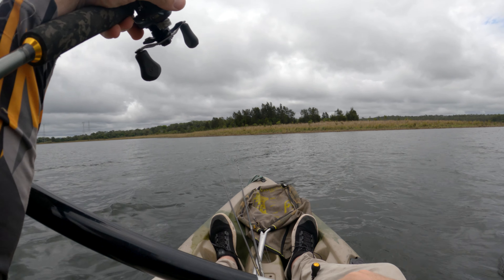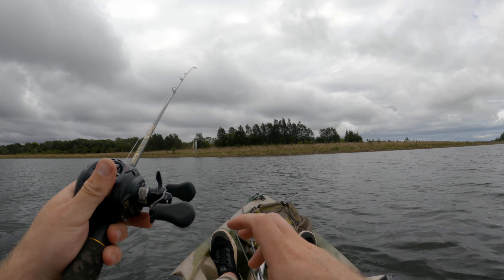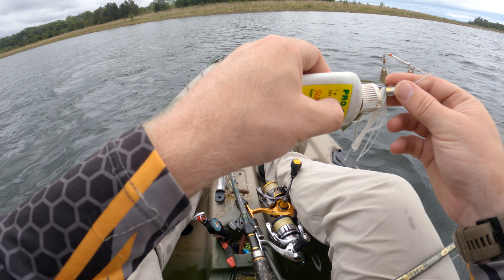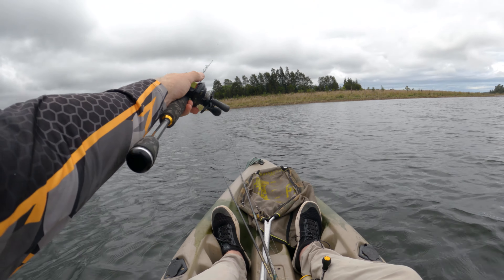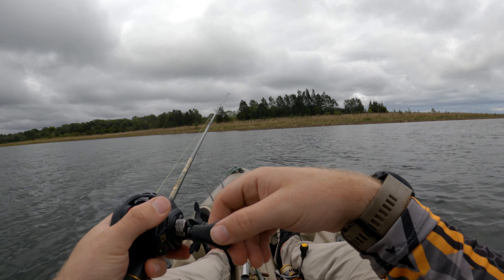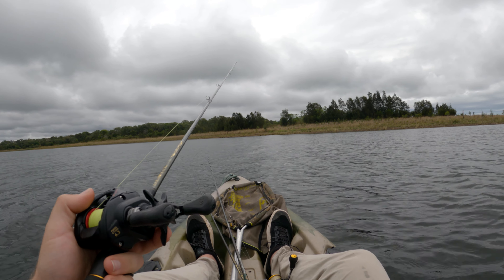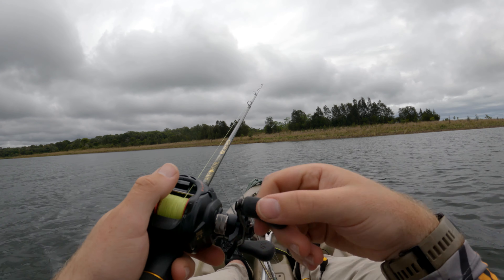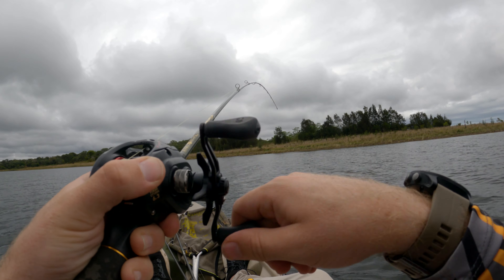Nice — I like that cast, that felt good. Line just came off nicely, that's a good feeling. I'm gonna put a little bit of scent just in under the skirt, near the head of the spinnerbait. It's able to hold just under that skirt. Yep, there's a fish on the sink.